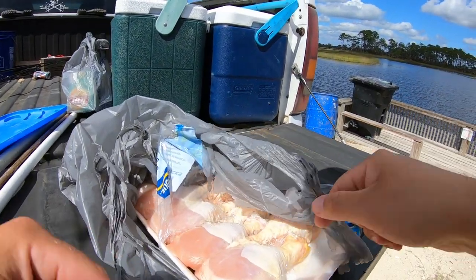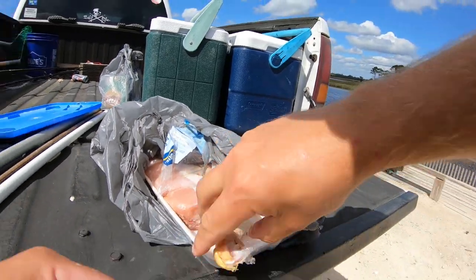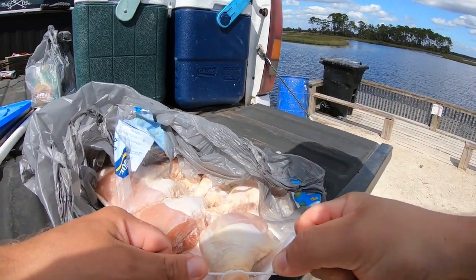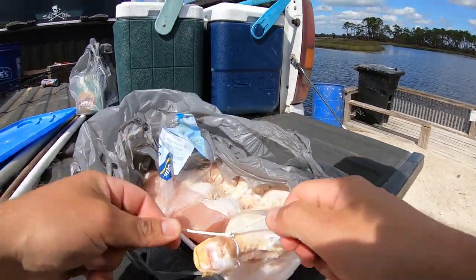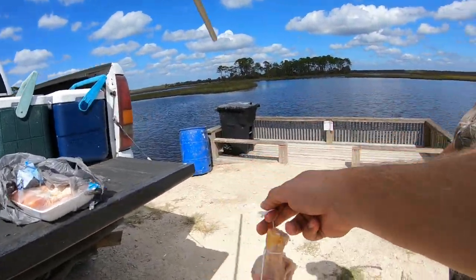We just used chicken drumsticks because they were cheap and available, but I hear a lot of people talk about using fish or chicken necks as another good option. Last time we were here we picked up a few crabs with these old cheap drumsticks, so we're going to try that again. It's pretty much about that simple.